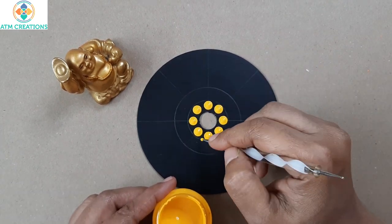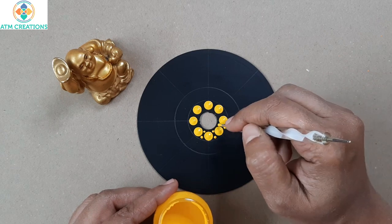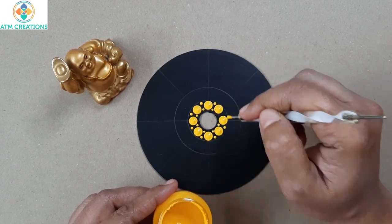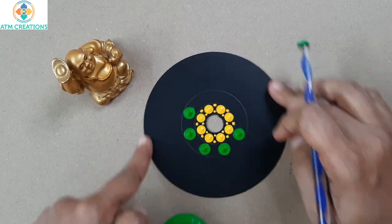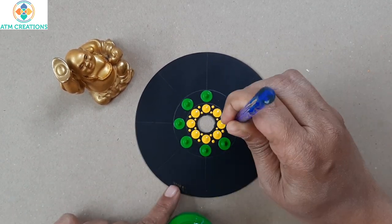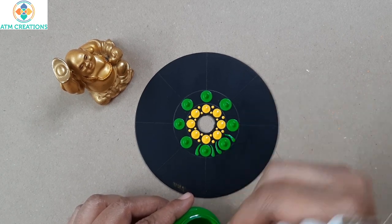Now I'm going to keep two tiny dots. Here I have light green color and I'm going to keep light green dots. Now I'm going to keep two side swipes for every single dot.